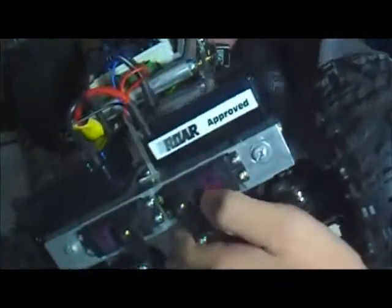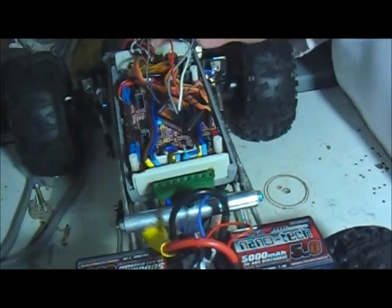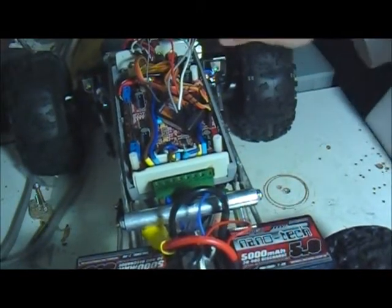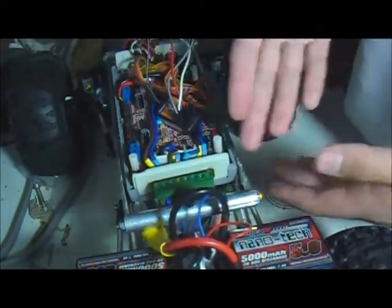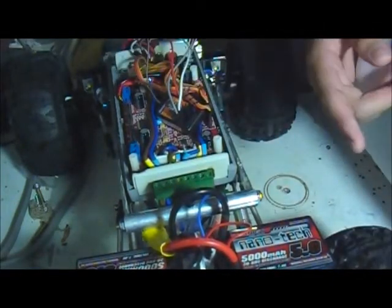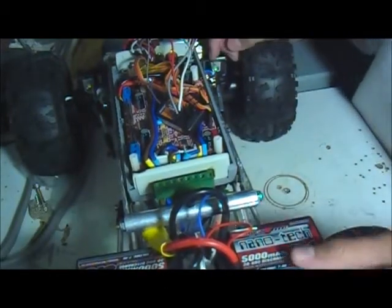I still have to calibrate my dual servo steering because the last time I calibrated it was with the old steering system — as seen in episode two where I had the servos pointing downward and parallel with the steering knuckles. Now they're perpendicular to them, so I have to redo that calibration.